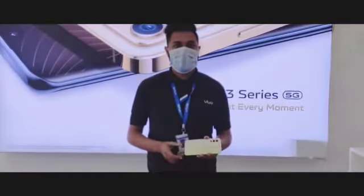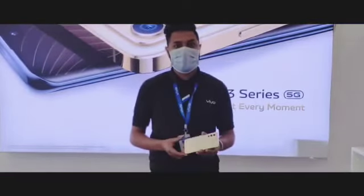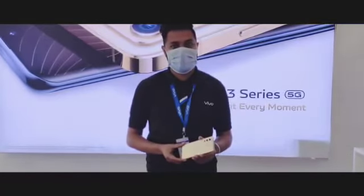So this is the V23 model. See you next time. Thank you so much.